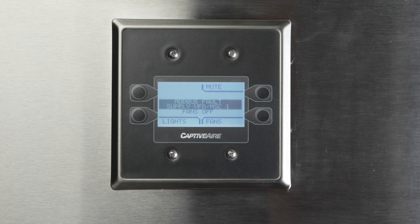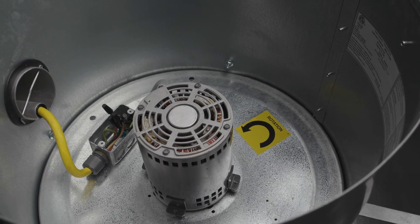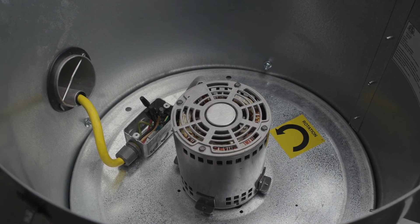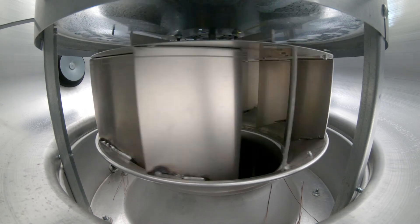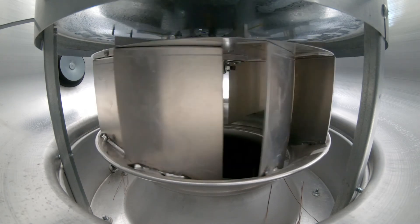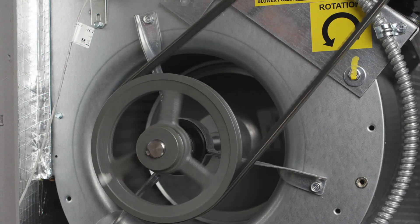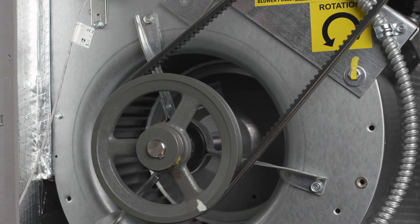Another common issue happens when you try to run the fan for the first time and receive a Modbus fault number 8, which is an overload fault. The first thing to check is fan rotation. Fan rotation must be verified visually because if backwards, the fan will still move air in the correct direction but will only move half as much, and the amp draw will be considerably higher. To change rotation, swap any two legs of power between the VFD and the fan. If rotation is correct, the overload is likely because the fan has not been balanced and is running too fast.